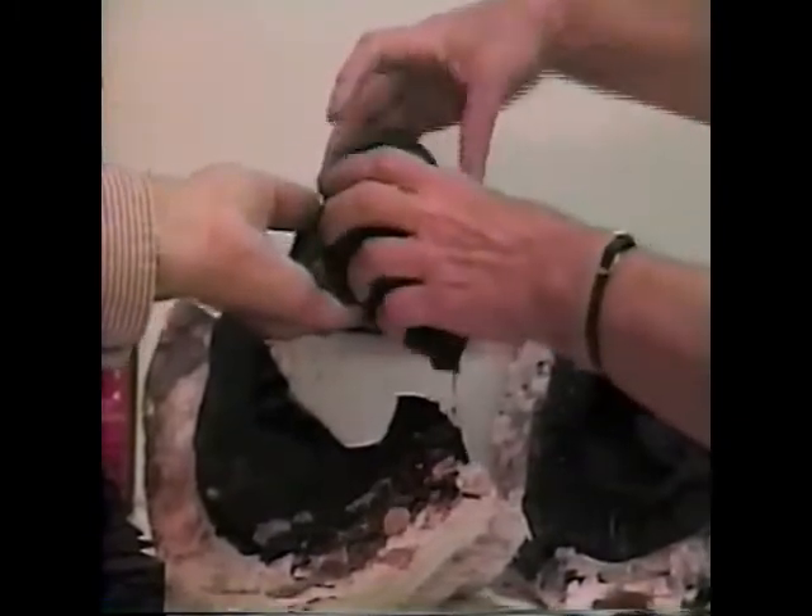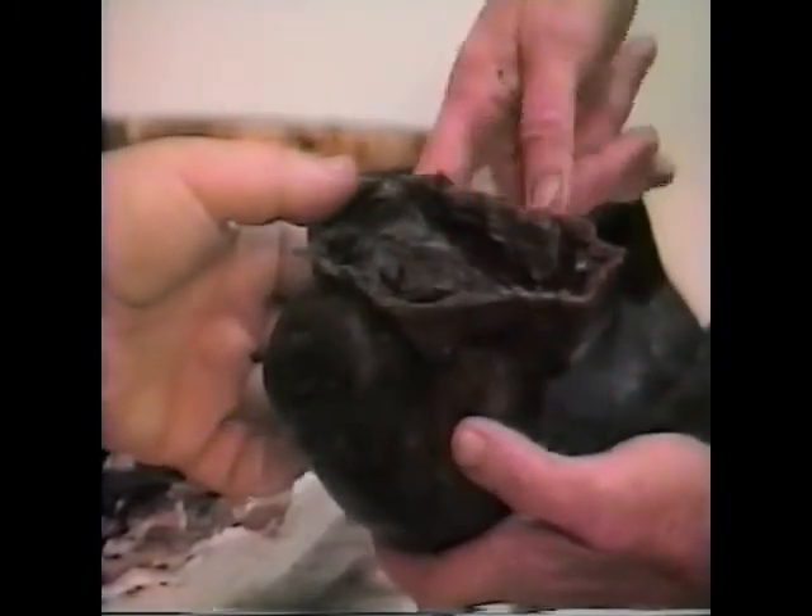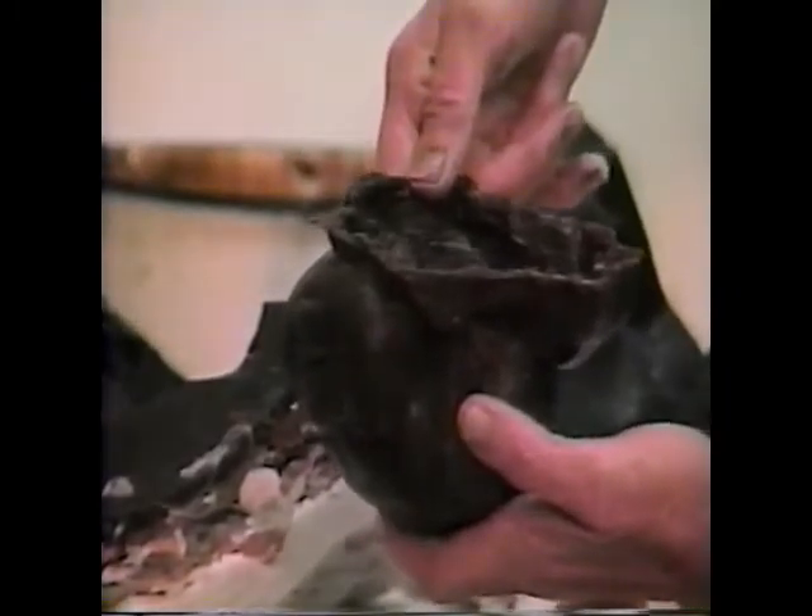Now this wax goes to the foundry and is invested and cast. They use a ceramic shell — they put wax rods to allow wax out and bronze in. When the wax is burned out first, the bronze absolutely replaces it. The wax is burned out first because you have ceramic shell surrounding it completely. This is the lost wax process — the lost wax means the wax is lost. But you have the bronze, and you can make quite a few.